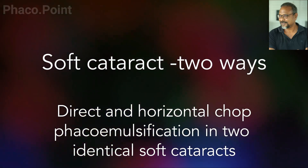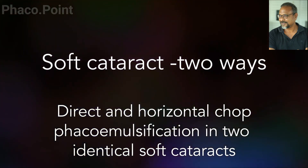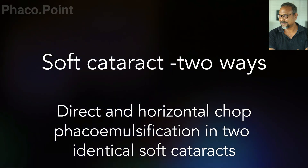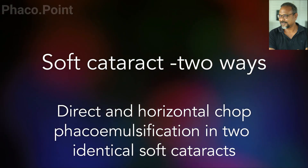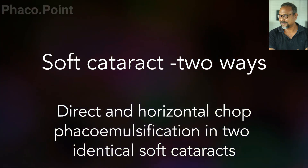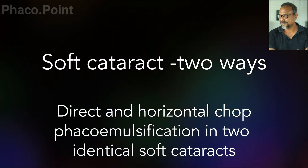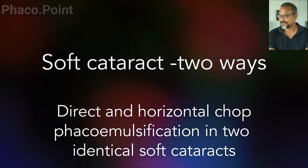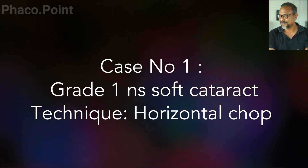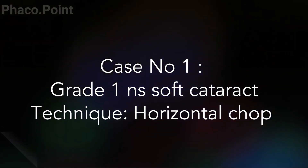My dear friends, today I'm going to show you how to handle a soft cataract two ways: firstly by the horizontal chop technique, and secondly by a direct chop or the direct vacuum chop technique. Let's see how this goes and what lessons we can learn from observing these two cases. Both these soft cataracts were similar or identical to each other. Case number one is handling a soft cataract using the horizontal chop technique.